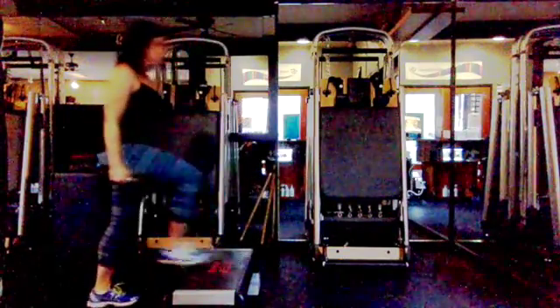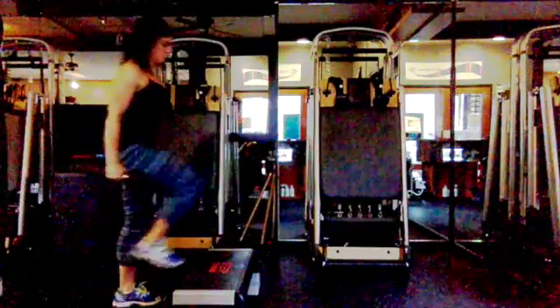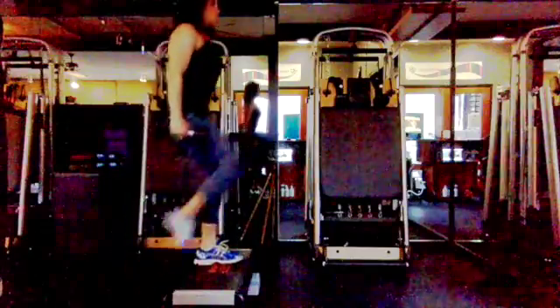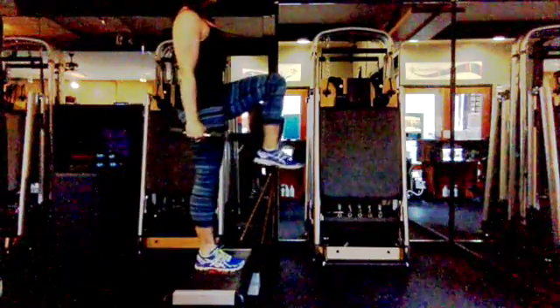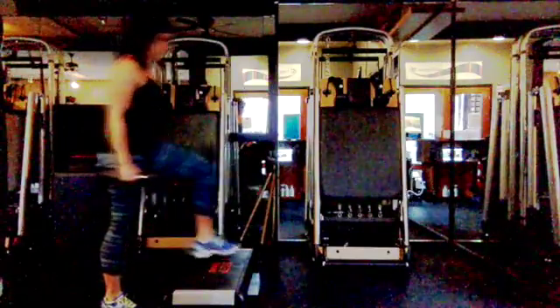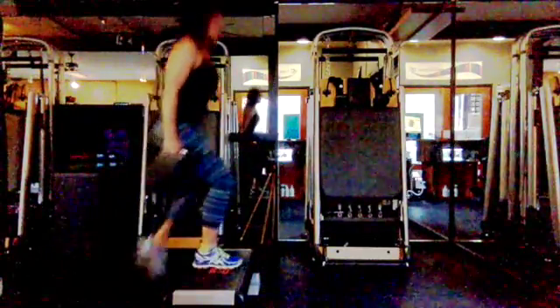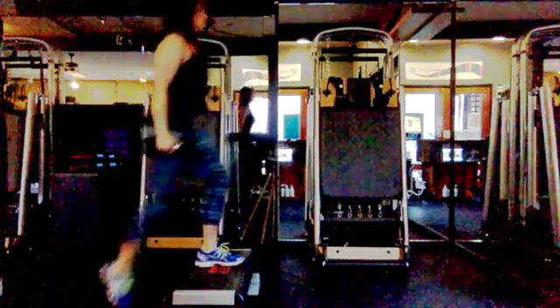Next: bench step-ups. Standing in front of a bench — the higher the bench, the harder this exercise. Dumbbells in hand, place your heel on the bench, step up, bring your knee up, pause, then slowly step back down. Really key: your heel has to be placed. This exercise requires a lot of balance, so keep everything connected and take your time with it. Dumbbells to your side.